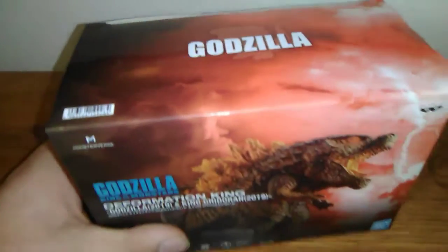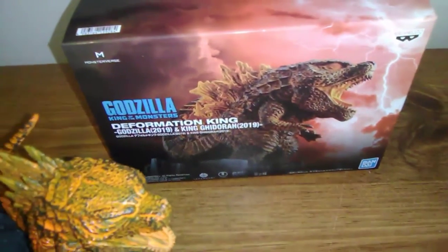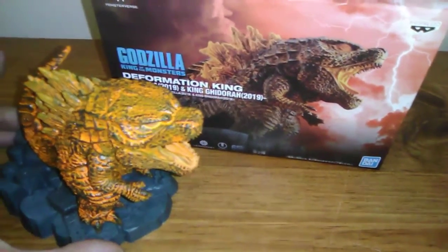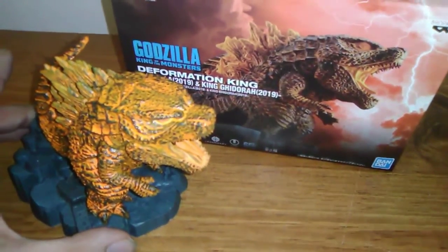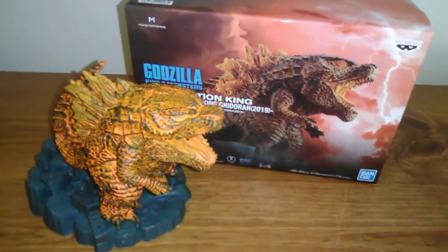I hope you guys enjoyed my look at the Deformation King Godzilla 2: King of the Monsters Burning Godzilla from the Godzilla vs. King Ghidorah 2019 set. Do take care and I'll see you guys in the next video.